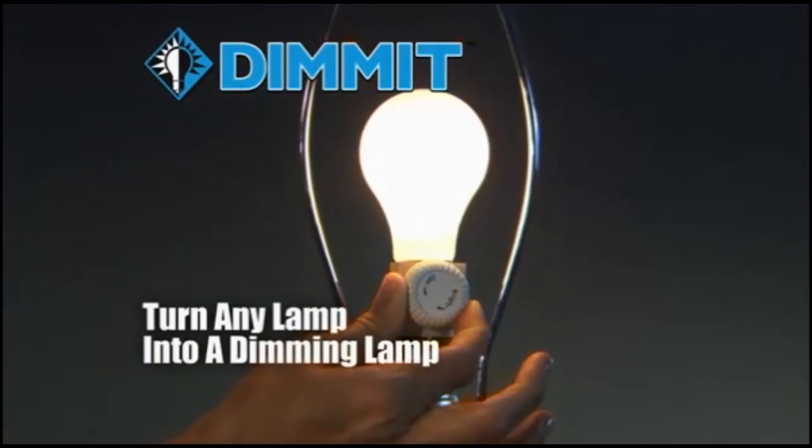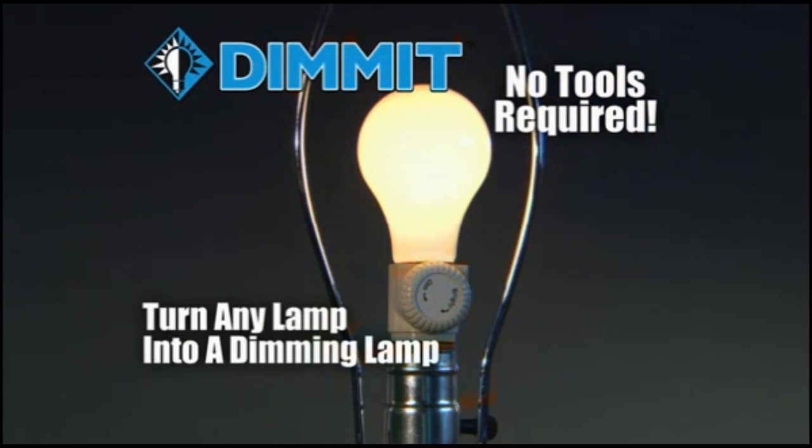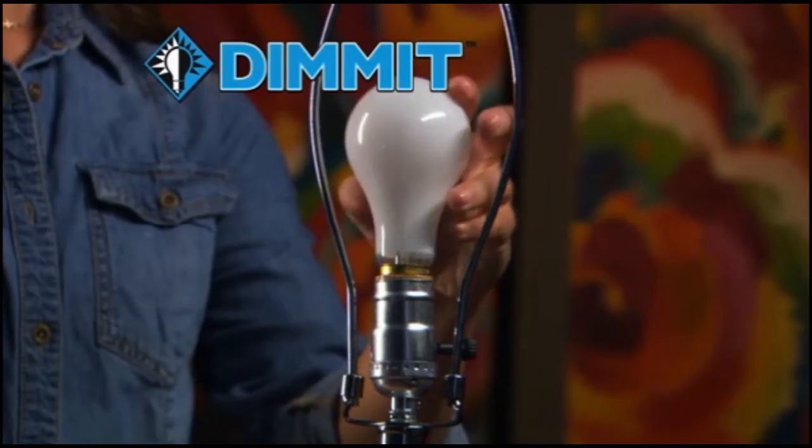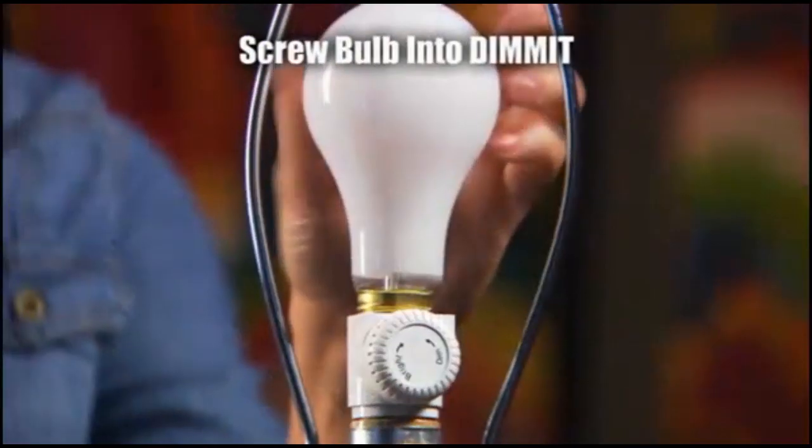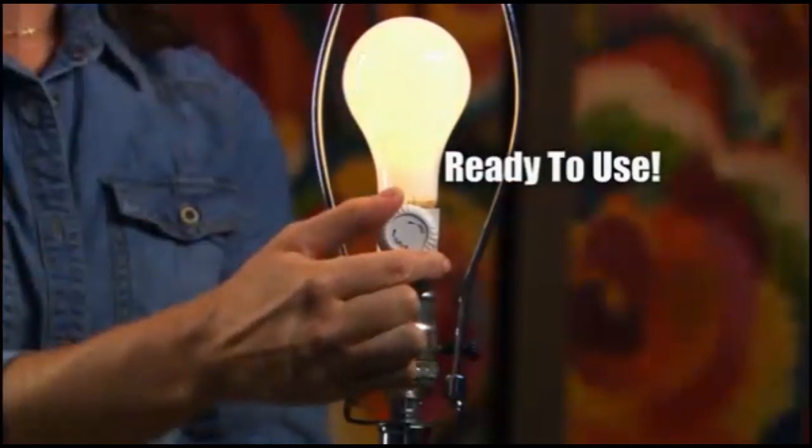The easy way to turn any lamp into a dimming lamp with no tools required. If you can change a light bulb, you can install Dimit! Simply screw it into your lamp, screw the light bulb into the Dimit, and it's ready to use.